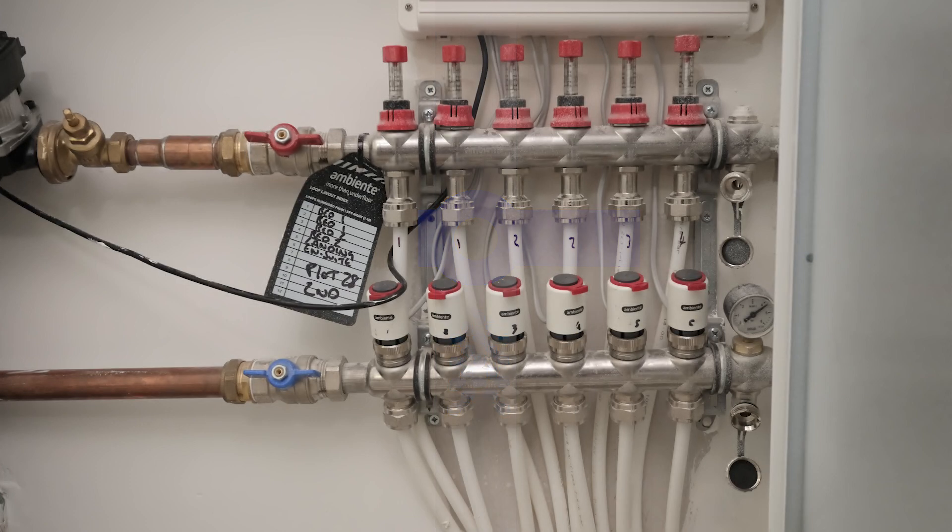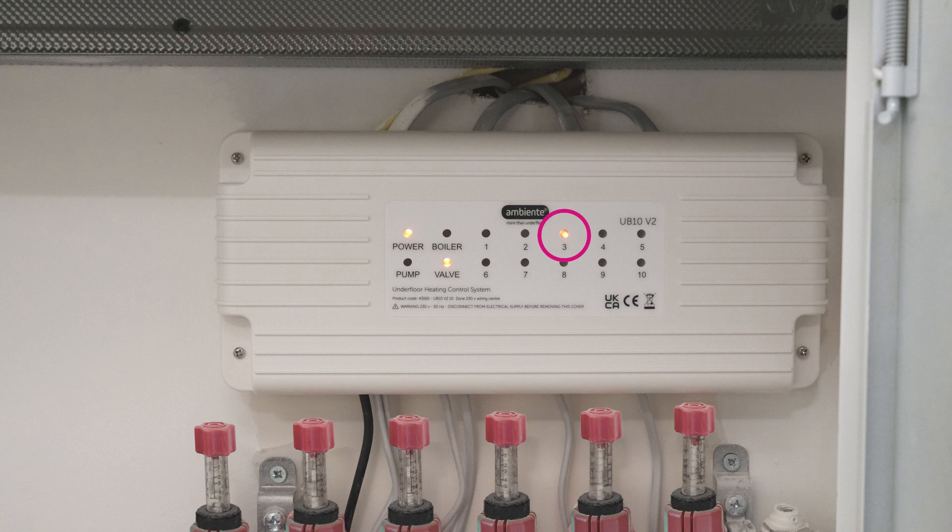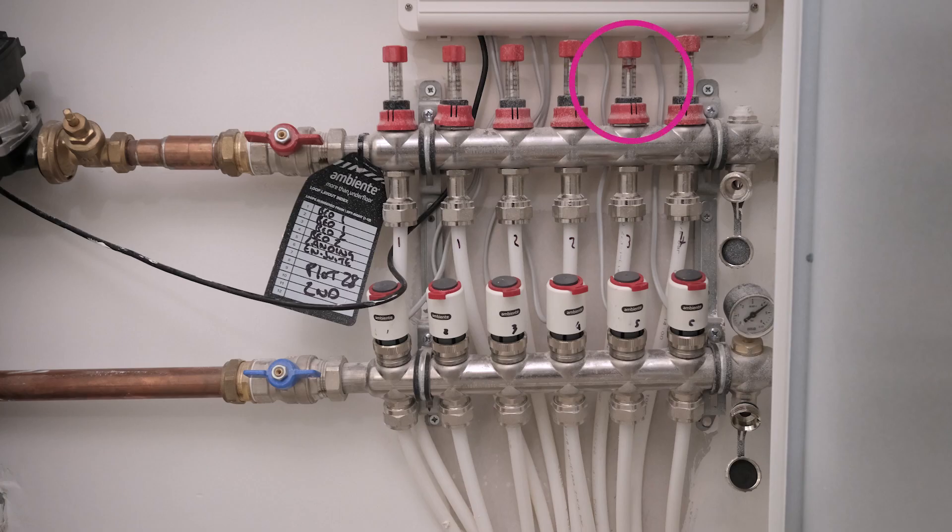Once you have checked the valves and switches, you can check your underfloor heating. Firstly, check that any thermostat is turned on and high enough that it is actually calling for heat in any specific room. A flame symbol should appear on the thermostat. You will also see that the control system box in the wardrobe should have a corresponding light.